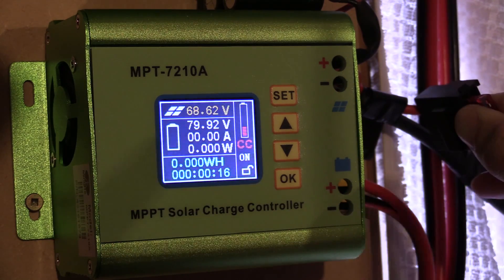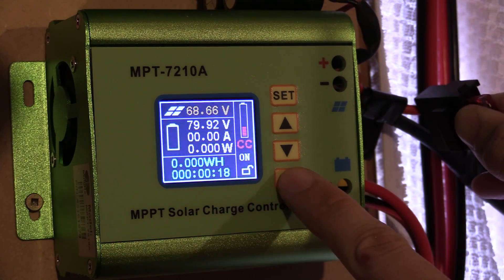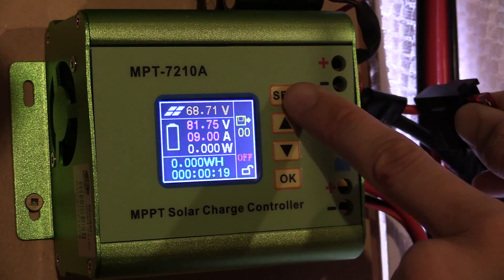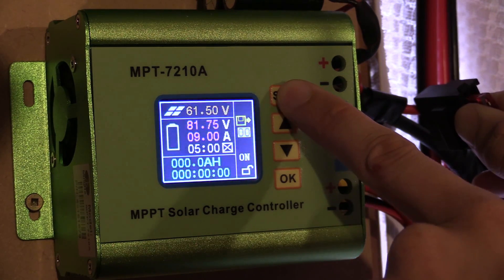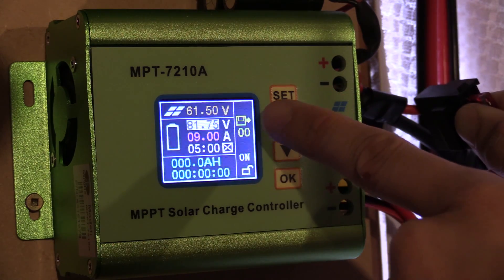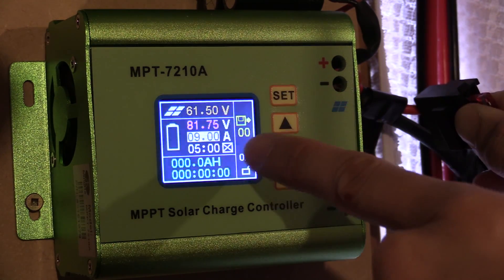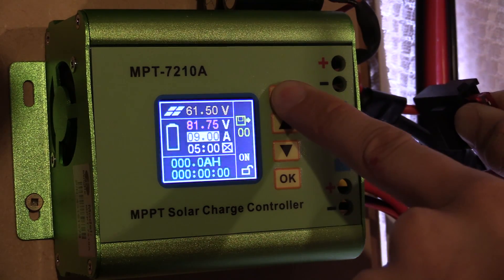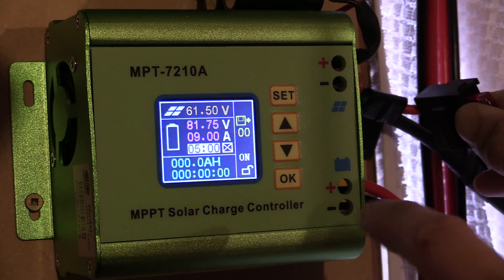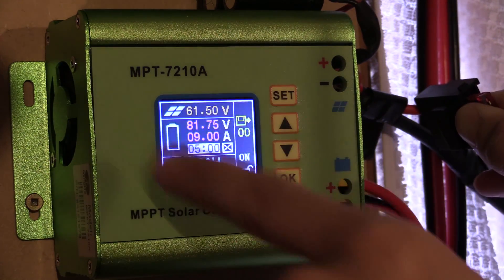First of all, you need to turn the controller off — just press the OK button. Then press the SET button. Press it again and it'll take you to the solar panel voltage. Press it again and it'll take you to the battery voltage. A third time will take you to the amps. Hold it down when you're on the amp setting for about 5 seconds, then let go. Now it'll take you to the screen timeout.